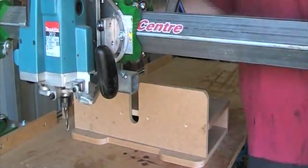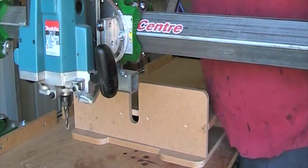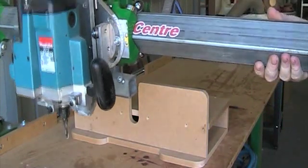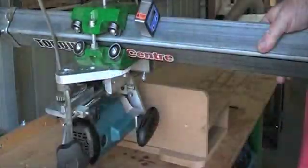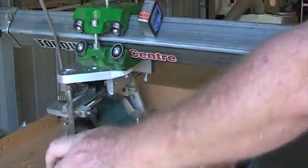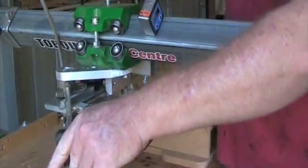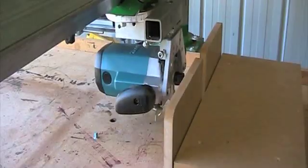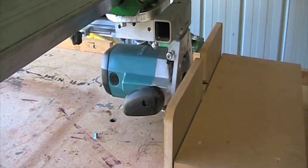By loosening the bolts at the post and at the front of the arm, you are able to swivel through 90 degrees and by using a bevel box, set the angle. As you can see, full control of the router.